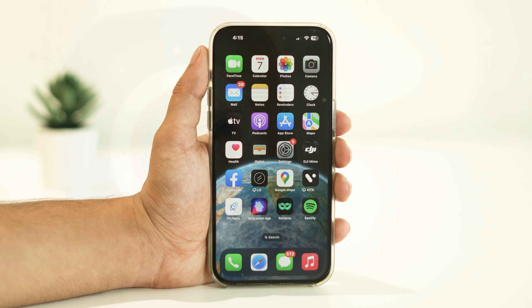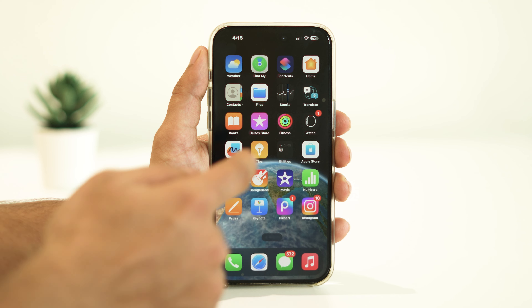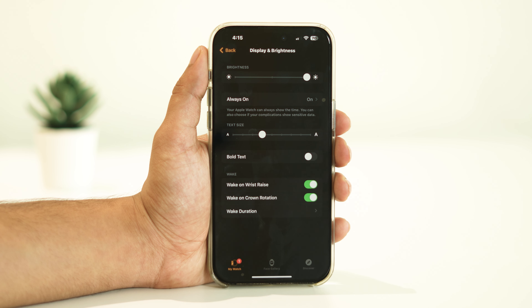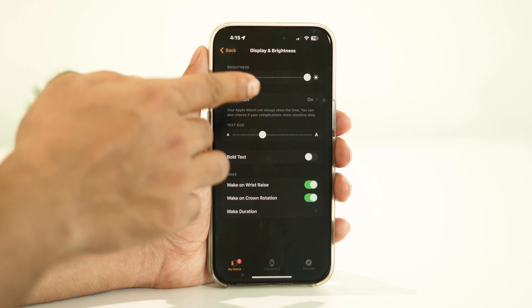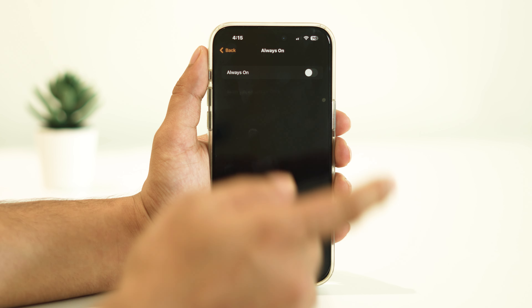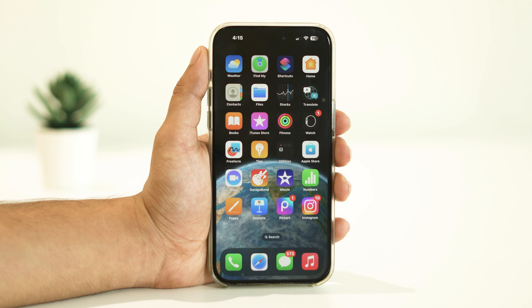To turn off Always On Display, open the Watch app on your iPhone, then tap on Display and Brightness, then tap on Always On and disable it from there.